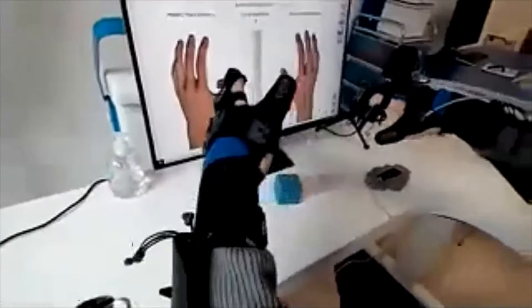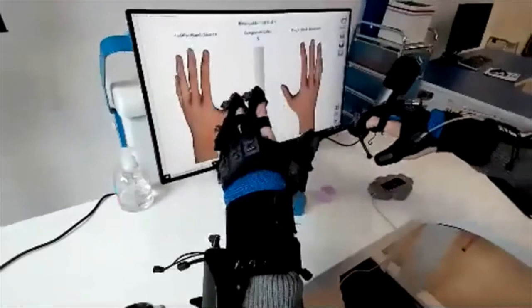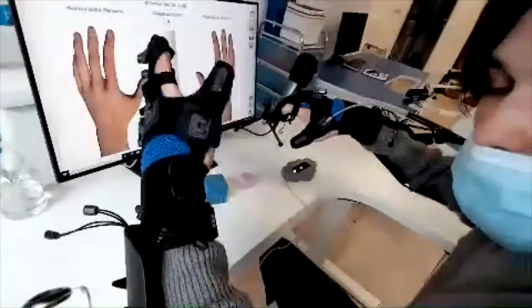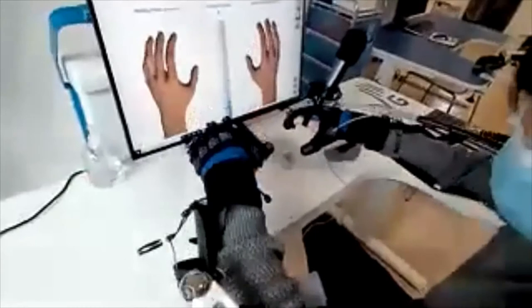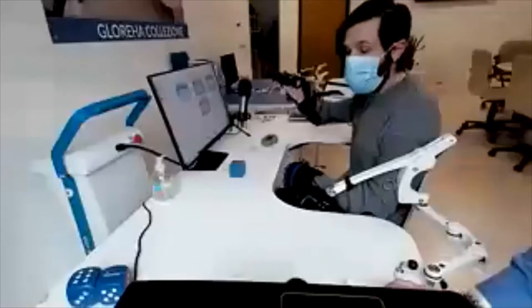Another important thing is that we can perform this therapy even if the patient has just partial mobility in one hand. This is useful for diseases that affect both hands, since many actions of everyday life are performed with both hands. We can assist and support the movement on one hand as needed.